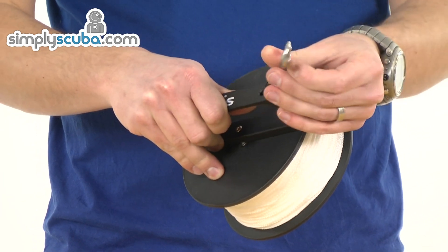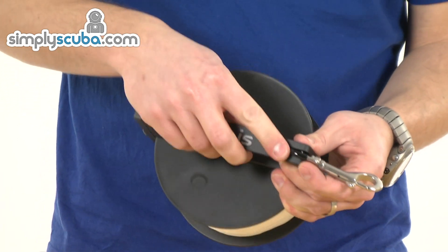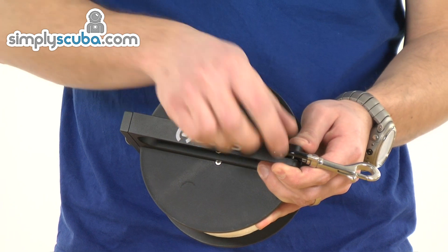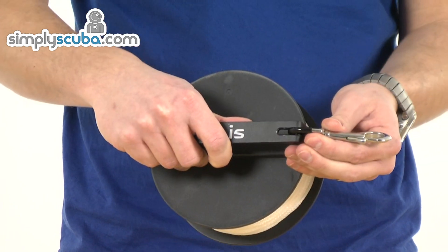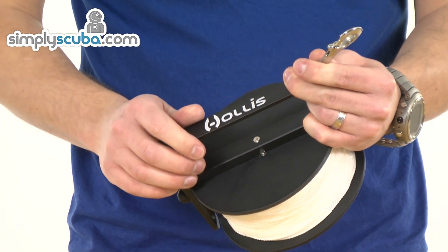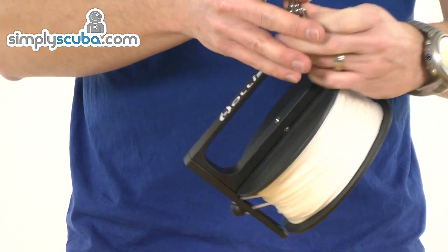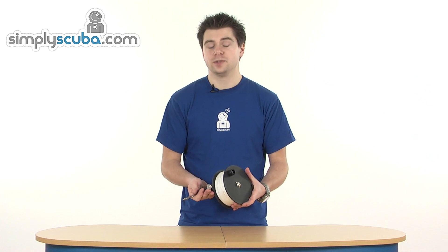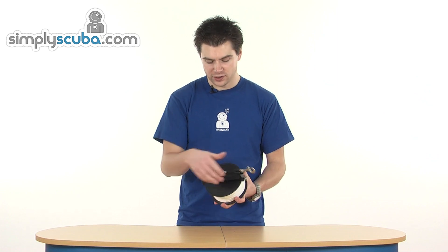Comes with a swivel eye bolt snap. The eye of the bolt snap has been given a nice powder coating on there, just to prevent that from getting worn out. And obviously a simple stainless steel bolt on there. Very simple, but it does exactly the job it was designed for. It's the Hollis Pathseeker reel.